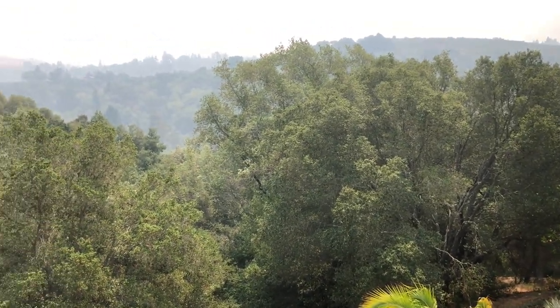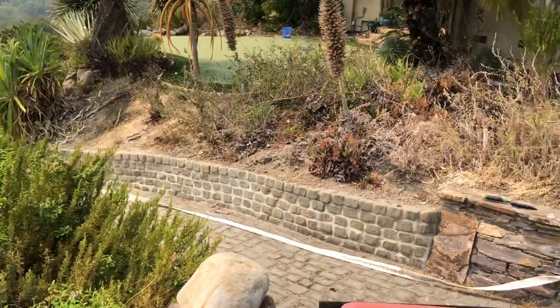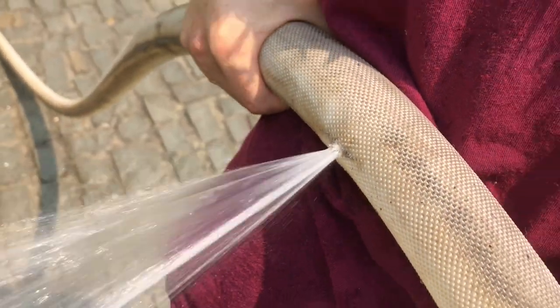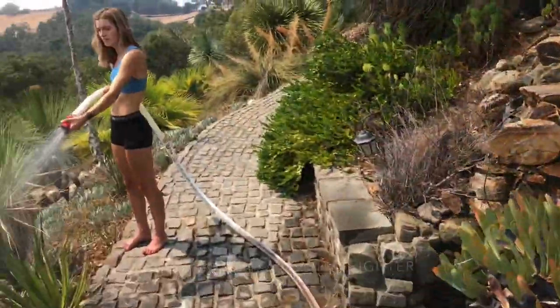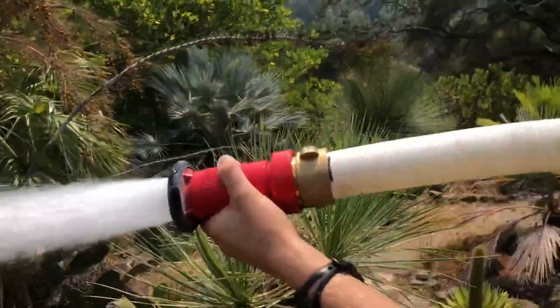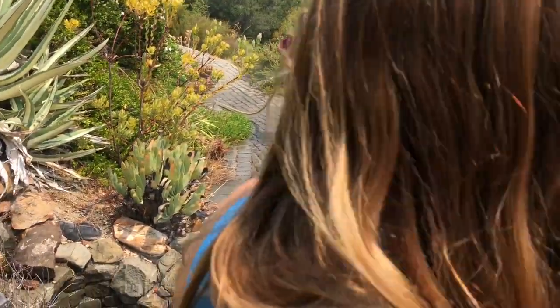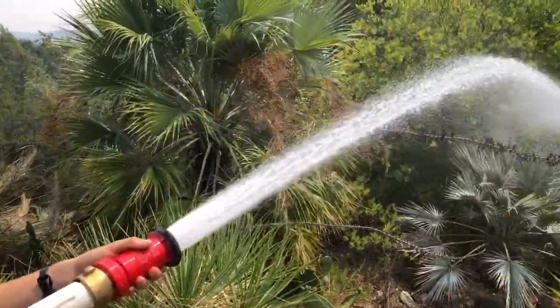You'd have to have 10 air tankers continuously to put out a fire coming up here with massive wind. But a small fire, not too hot, not too much wind — you've got a great chance of knocking it down or getting everything so wet that it bypasses you. That's the idea. Sometimes these hoses, although they're new, might have a nick in them, but it's not a big deal. I've got my firefighting crew ready to go.